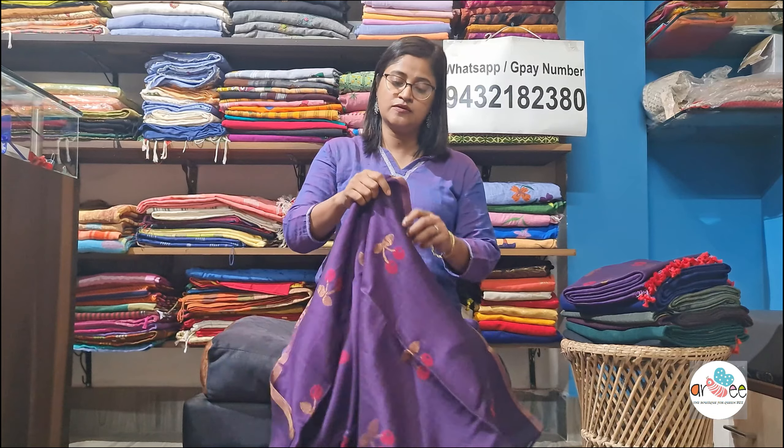In Bangladesh, it is also called Jamdani. We are now getting new and beautiful forms of this weave.